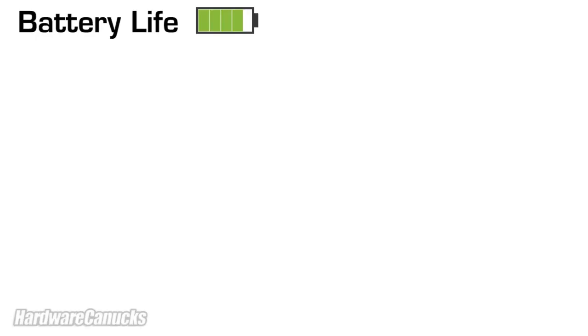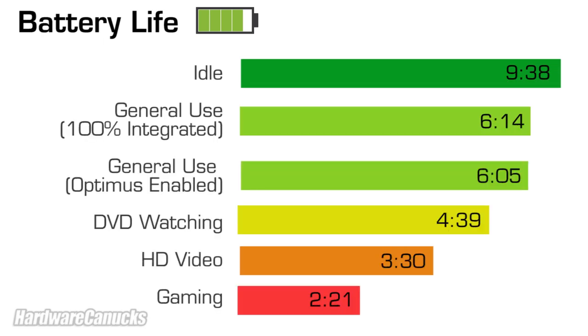The most important feature for this notebook is battery life, and that's what Optimus is all about. For these tests we present a worst case scenario where all wireless connections are on, screen brightness is high, and the battery plan is unbalanced. At idle, the system stays up for over 9.5 hours — something unheard of with most other notebooks. Both gaming and HD video heavily utilize system resources and require that the discrete graphics are on 100% of the time, giving battery life more in line with what's expected from a discrete-card system. While watching a regular DVD however, Optimus doesn't kick the video card on, and we edged out quite a bit more battery life.